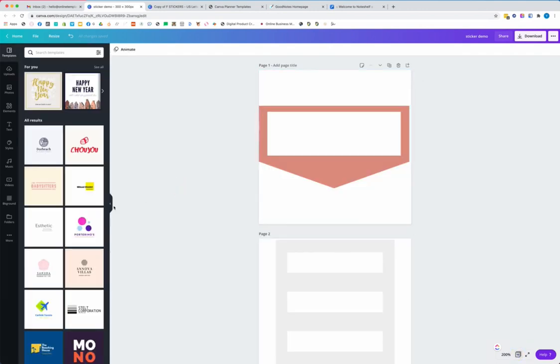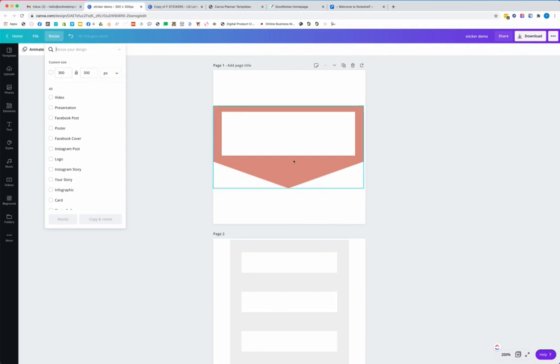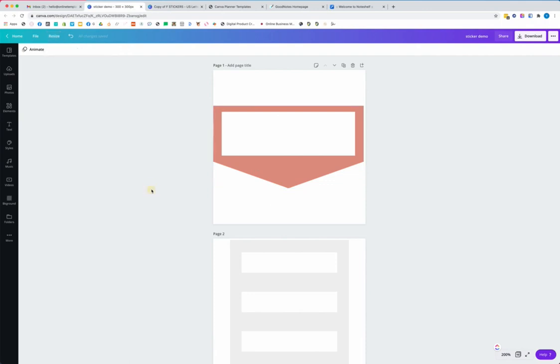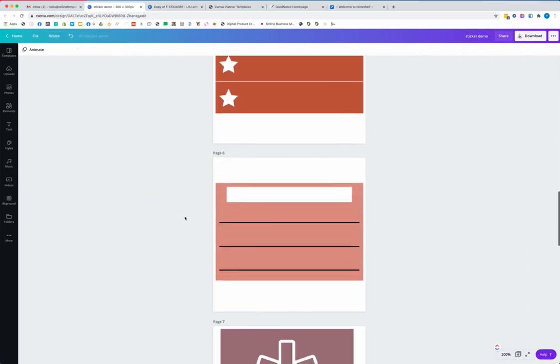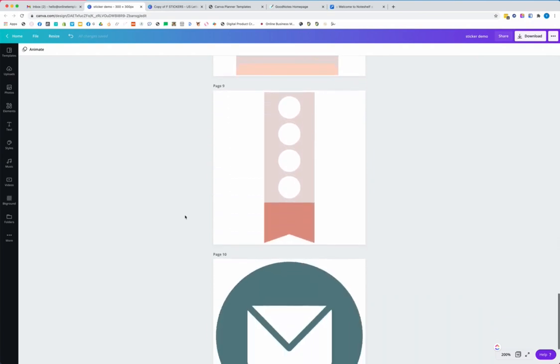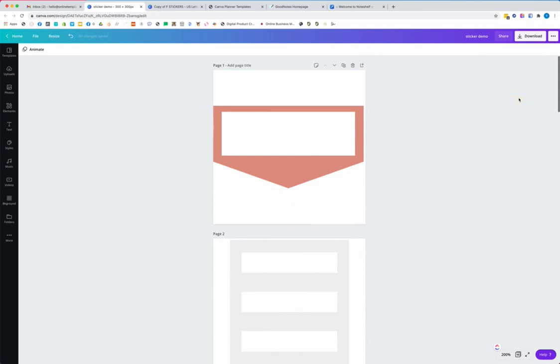These are 300 by 300 pixels, each one of these pages. I literally just copied from here and pasted into a new file to have just a few of these stickers for the sake of demonstration in this video. So now that I have them here, what I'm going to do is export these stickers.